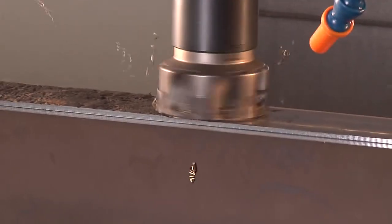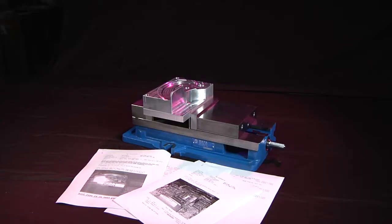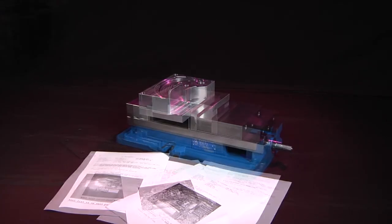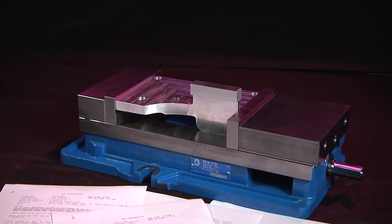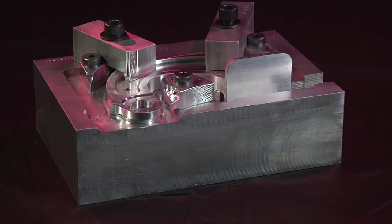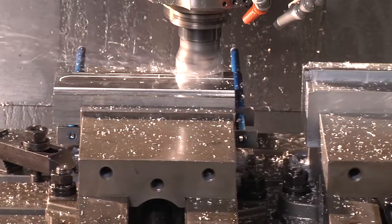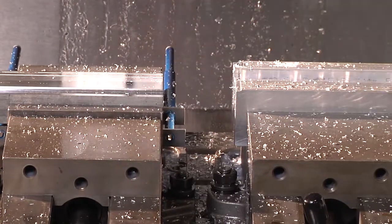At times, when you rough machine a part, you get an unusual amount of warp. In conventional machining, what they would do is rough the material, flip it over, rough the other side, and then let it stress relief. You would then hold it in a free state and re-qualify a surface to hold onto. Warping also happens sometimes when the material is sent out for heat treat. This has been a big dilemma when using a dovetail — sometimes the part warps after you rough it, and you need to re-qualify the existing dovetail.